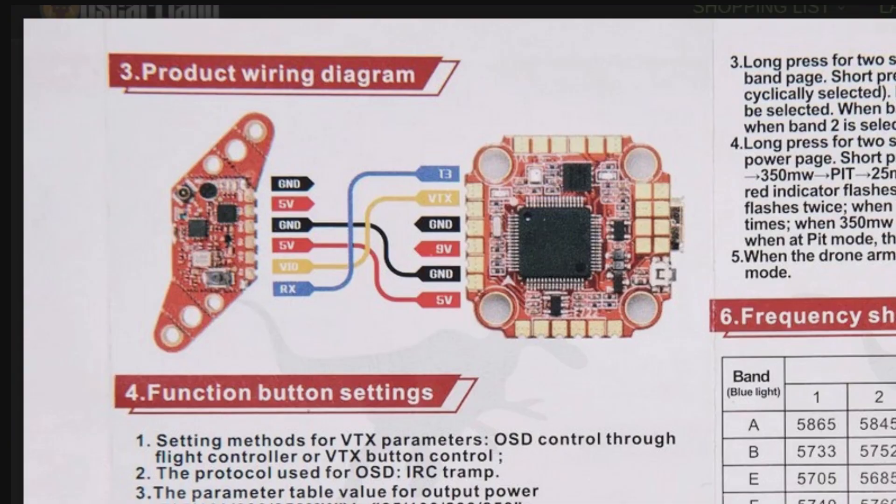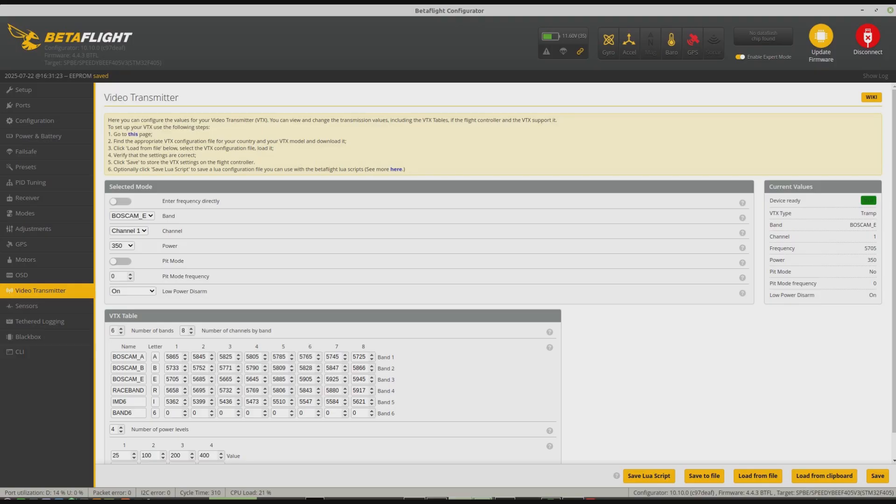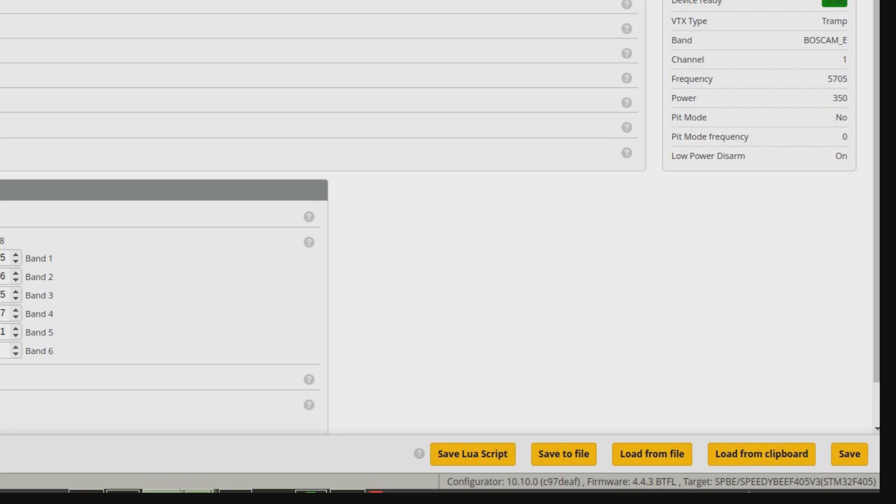If you look at the manual, you can see it goes from T1 — in my case — to RX on the VTX. There's also a table, and it turns out you can load those values from a text file, then make your selection of band, channel, and power level.